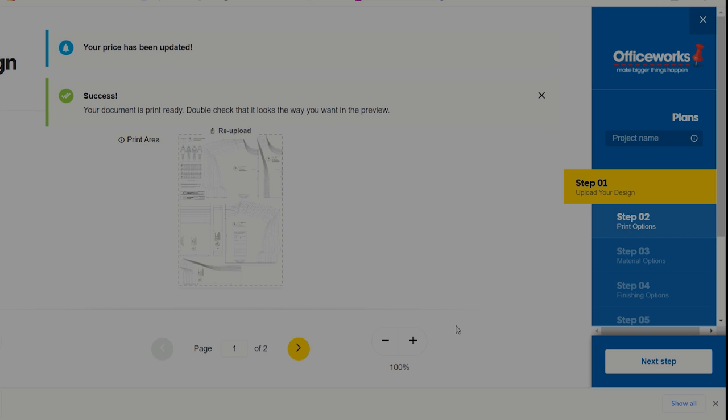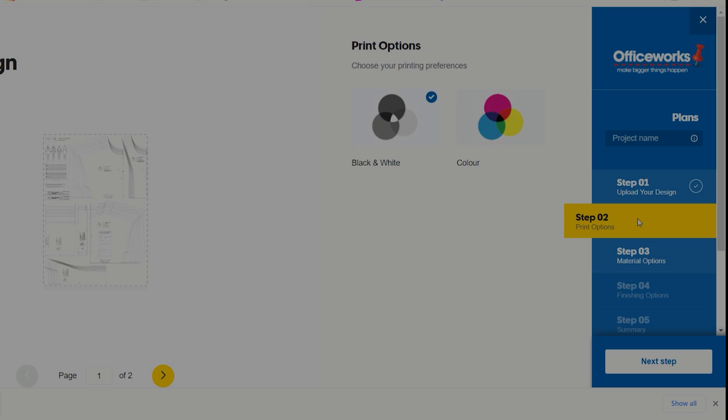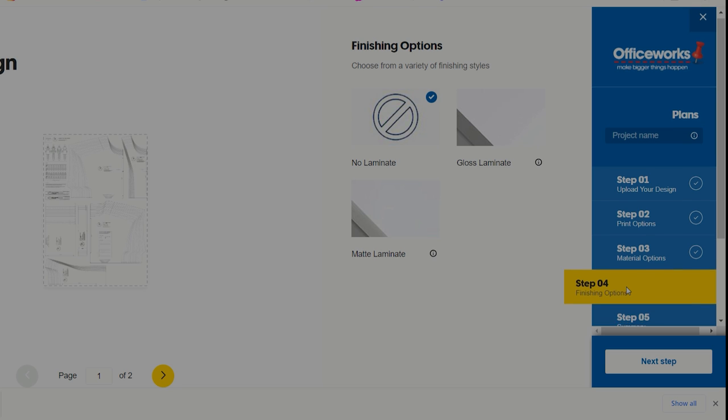It will also work out how many pages it needs per pattern — some patterns can be one page, some three or four depending on how big it is. This March pattern is two pages, so you can check there's page one and page two. Then go to step two: printing options — black and white or colour. I always choose black and white, it's a lot cheaper. Step three: I always choose the more economical 80gsm paper. Step four: finishing options — I choose no laminate.